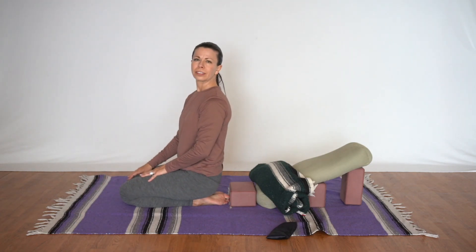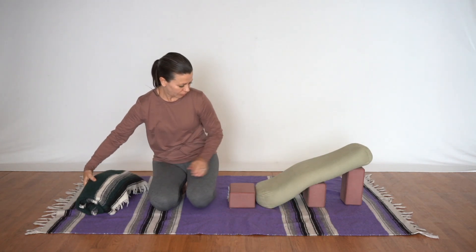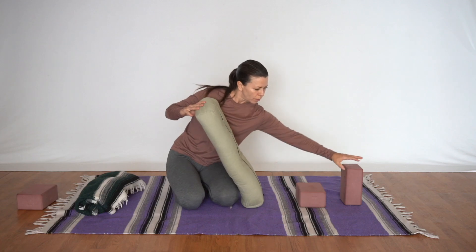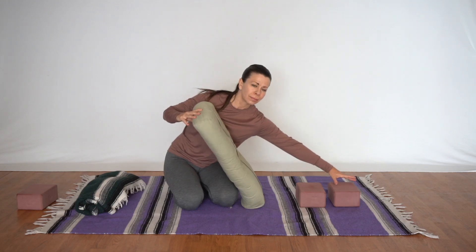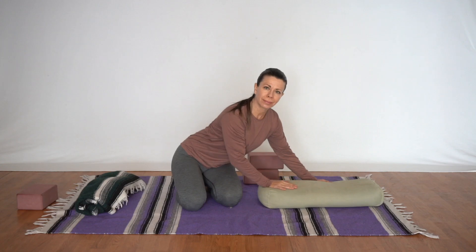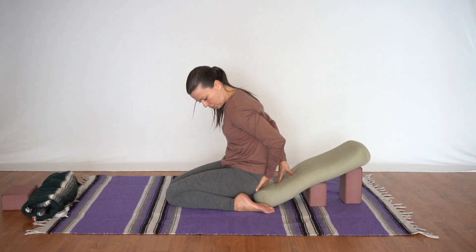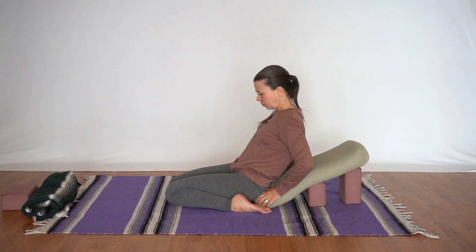Now depending on your flexibility you may desire a deeper pose by not having as much support. So let's remove the blanket and block, then we'll look at the blocks underneath the support and lower them so that the first block will be on the first height and the second block on the second height or even both on the lowest height. You can even remove the blocks altogether so that the bolster lays flat on the ground, and then we'll come onto the head, separate the calves, sit back between the feet, and our hips will land right on the edge of the bolster.